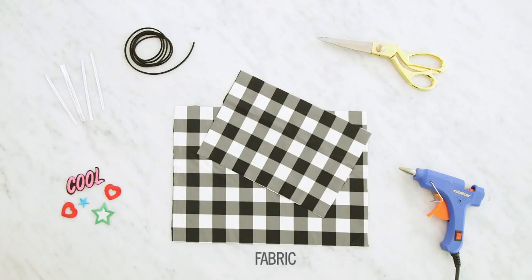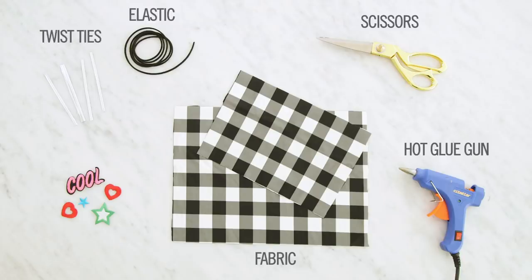Here's what you'll need to get started: some fabric or an old t-shirt, a hot glue gun, scissors, elastic, twist ties, and patches are optional.